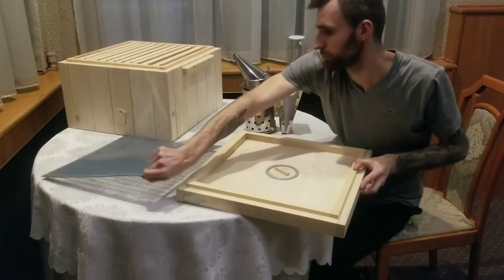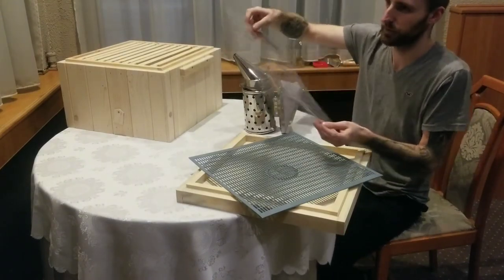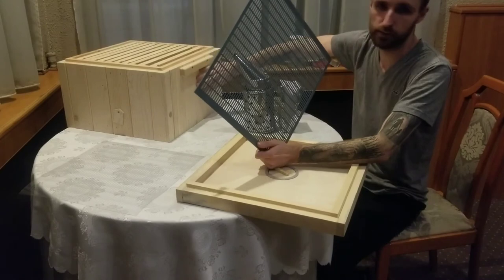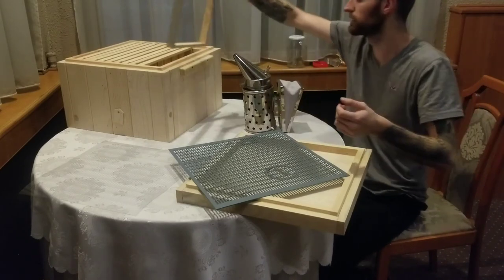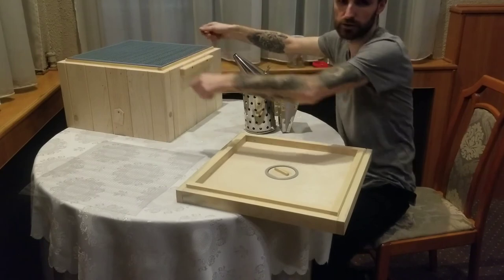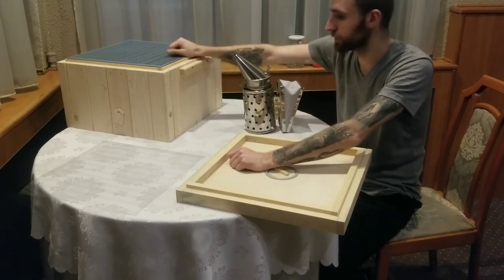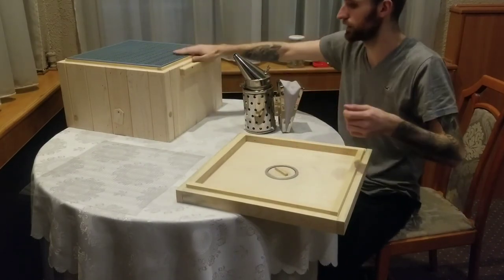Last thing I want to show you - these beauties. I've got two queen excluders. This is a very cheap one, about 25 euro cents. The queen excluder is used to keep honey and eggs separate - you don't want honey and eggs on the same frame because you can't collect that honey. You place the queen excluder on top of the brood box, then put another box on top. Every bee can pass through but not the queen, so she can't lay eggs in the top box. You end up with your nest and your honey separate.